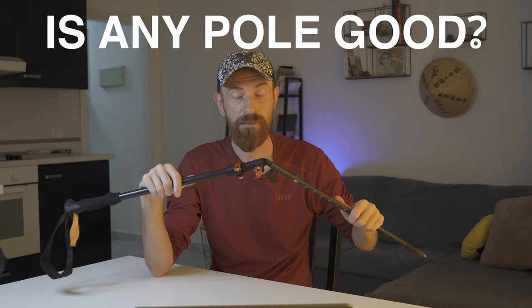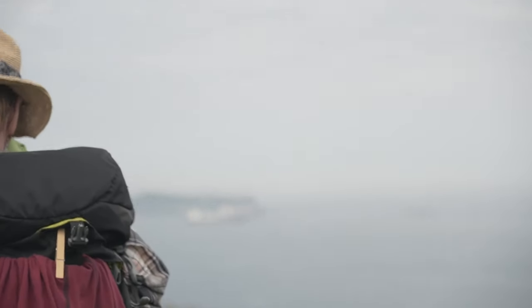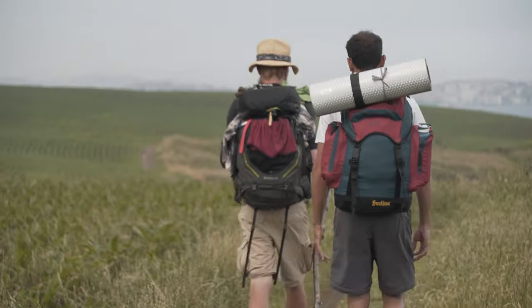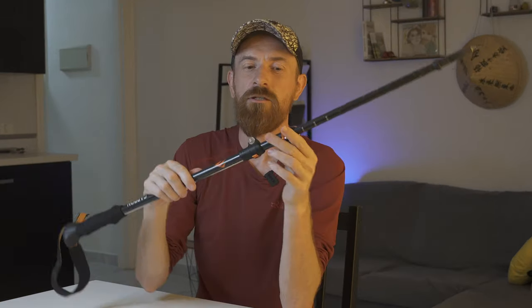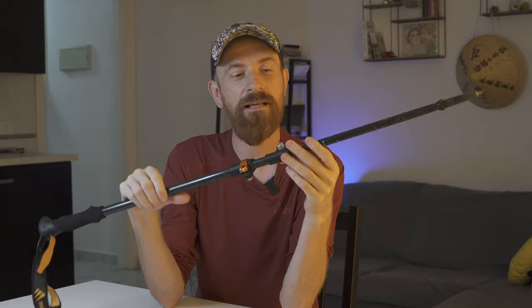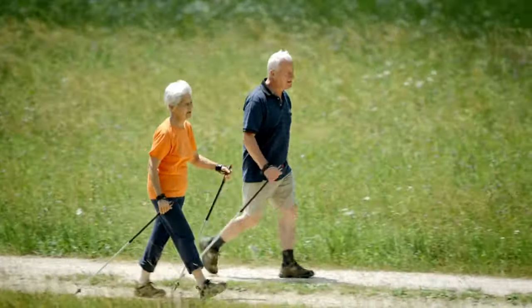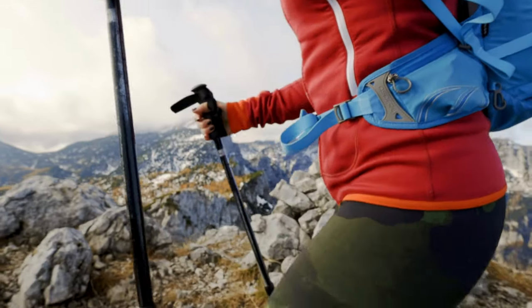Any pole will do — I used a tree branch on Camino del Norte, which gave me the appearance of Moses walking with a big stick, but honestly it was super heavy and impractical. I couldn't modify the length, and mainly it was heavy. If you want something natural, hazel wood is the best for walking sticks as it's light. Nordic walking poles are a totally different discipline with a different design — stick with normal hiking poles for Camino or any hiking adventure.